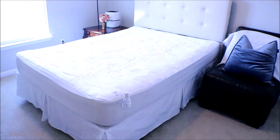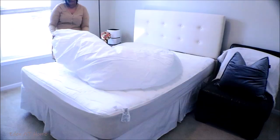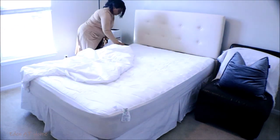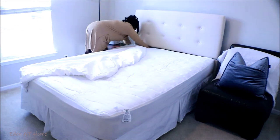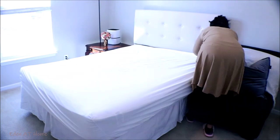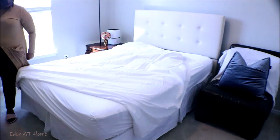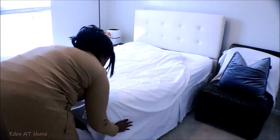I added the mattress protector and the bed skirt I bought last time from JC Penney. So I'm going to go ahead and make that bed. I love white sheets, so my guests deserve white sheets. This is from JC Penney Home.